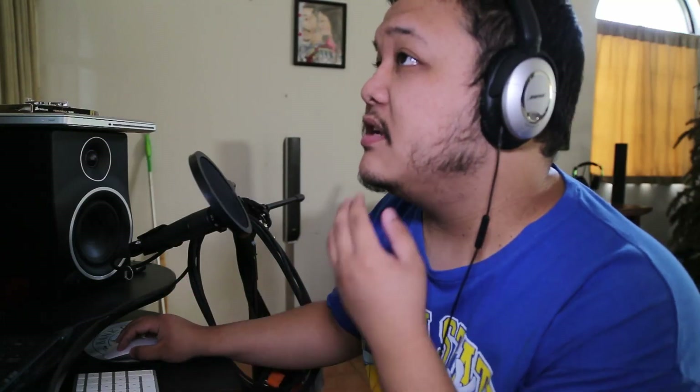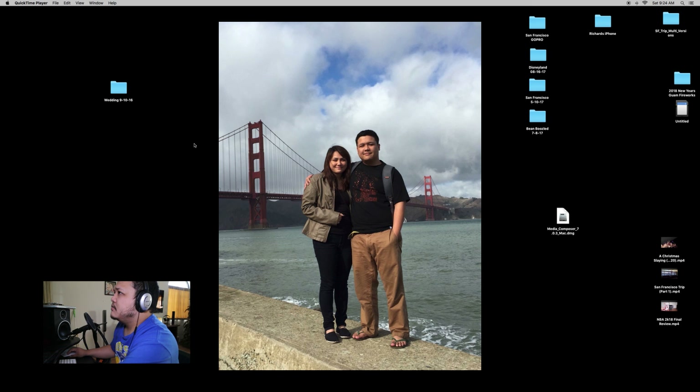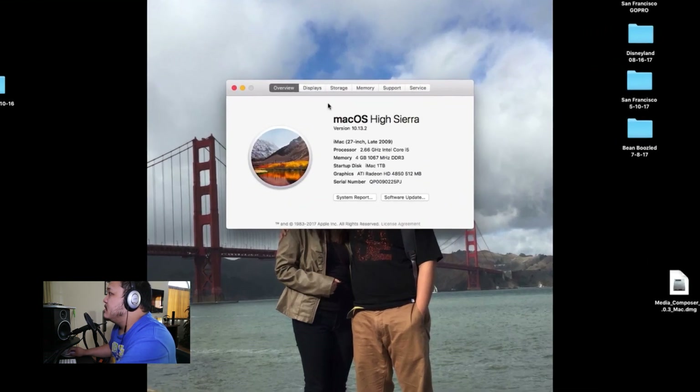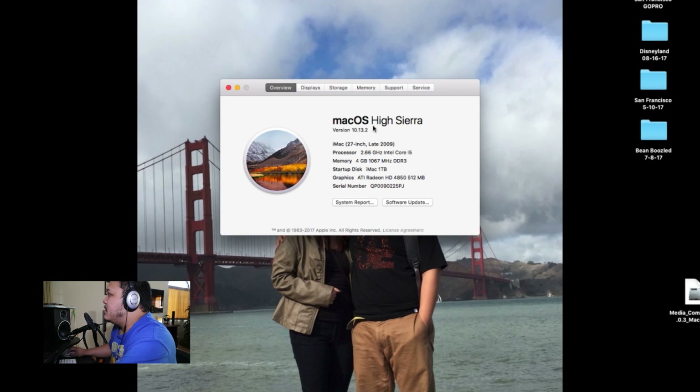I'm going to take you to my screen recording now. We go to the top left, click About This Mac, and we can see the settings here. I've got the latest High Sierra. It's a 27-inch iMac, Late 2009 — that is very old. Processor is 2.6 GHz i5, 4 gigs of memory, and 1 terabyte of storage.